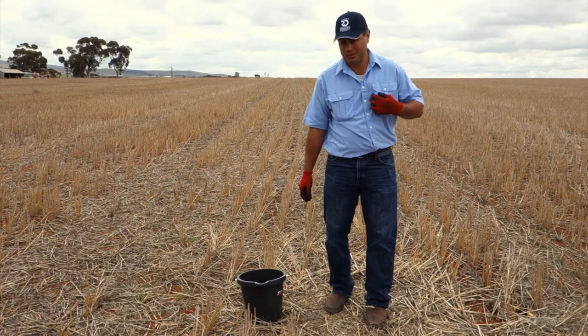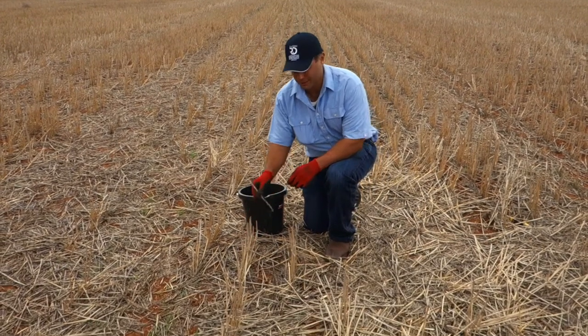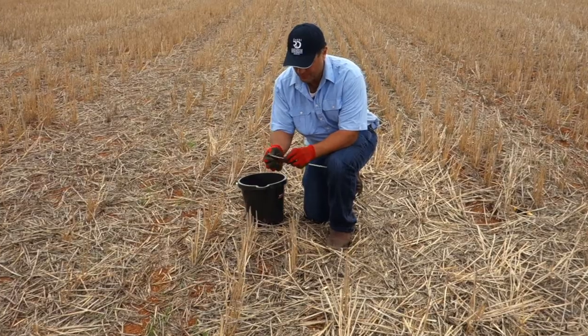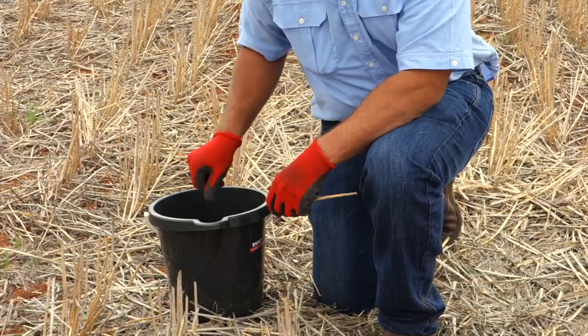Once you've completed your three cores, it's time to sample the stubble. Take it from the base of the plant, break it off at the first node, and add it to the bucket.